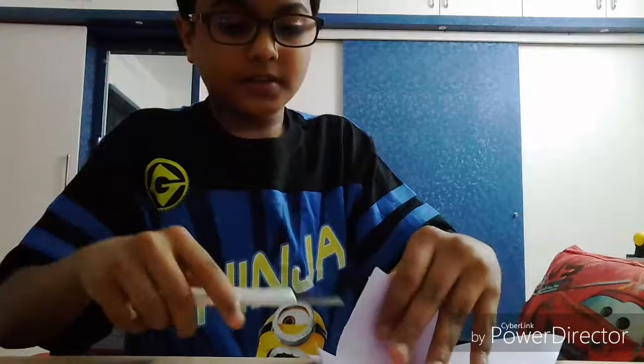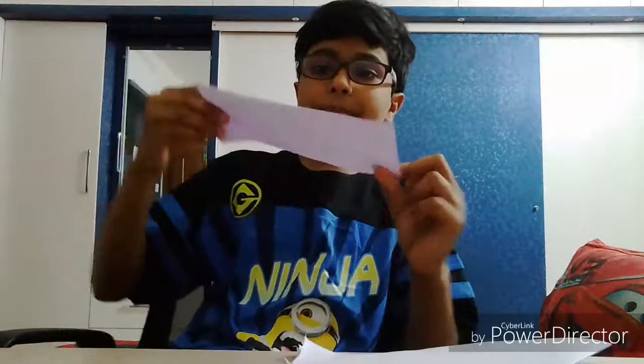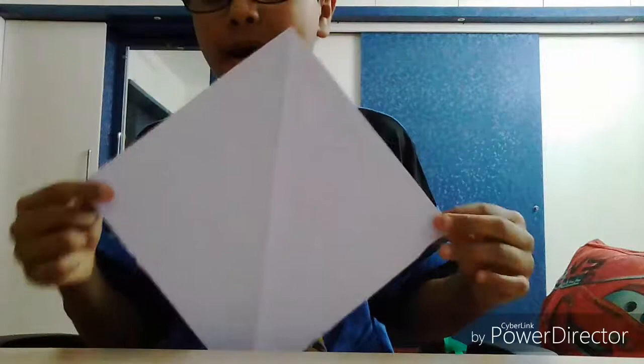Just cut it. After cutting it, you will get extra paper which you can throw away or keep aside. But this is the main part — you get a triangle which you can make into a square.